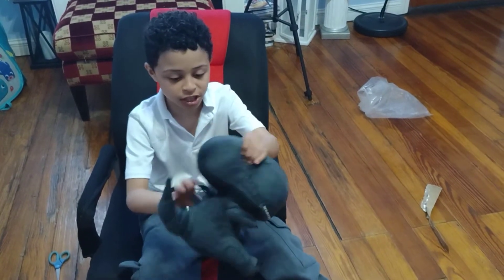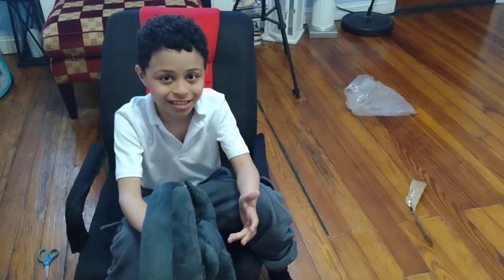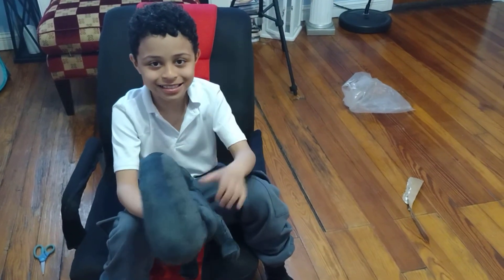This is the new addition to the plush collection. So yeah, bye everybody, like and subscribe to the world, see you next time. Bye guys!